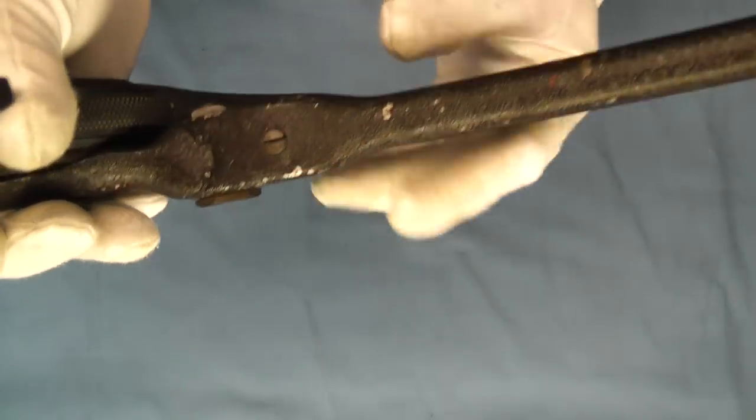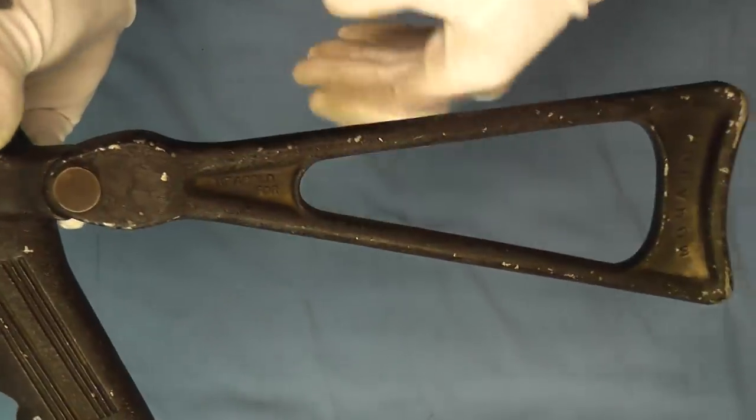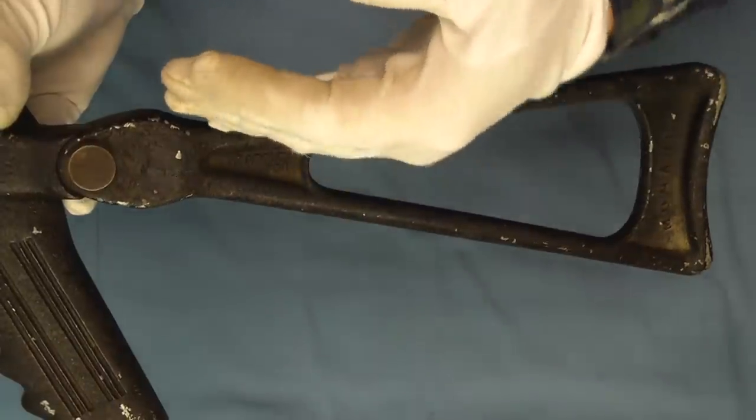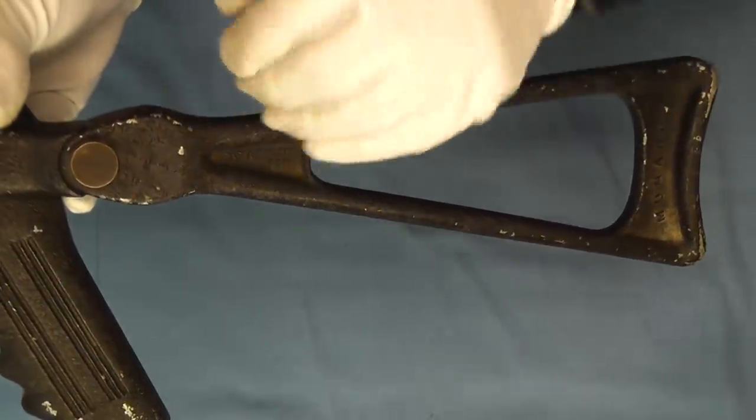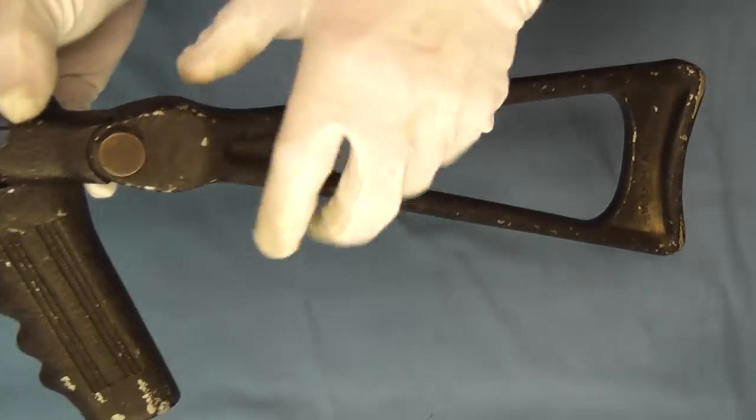It's got these two set screws here. By loosening one and tightening the other, you can slowly change the angle of this — you just back one out and tighten the other one down and it will move it.